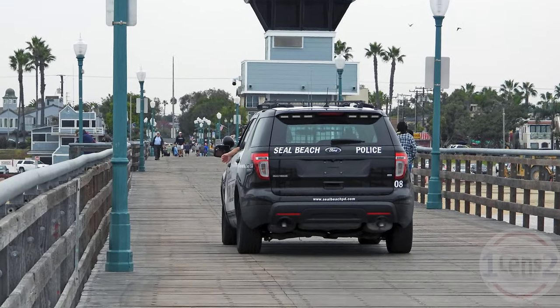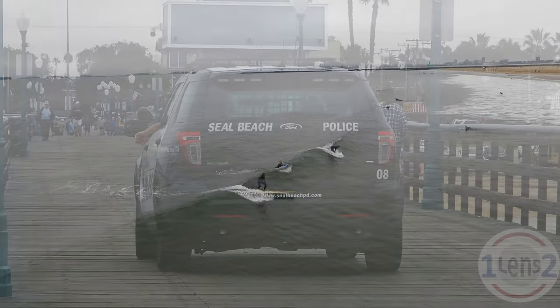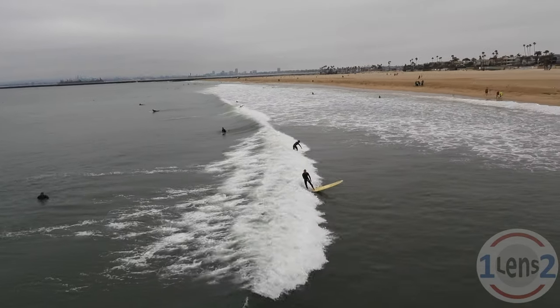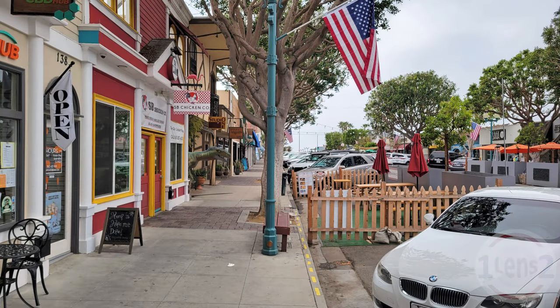I found Seal Beach Pier to be a safe place to spend the day looking at ships, people watching, and watching the surfers. Plus, there are restaurants and shops right across the street from the pier on Main Street.